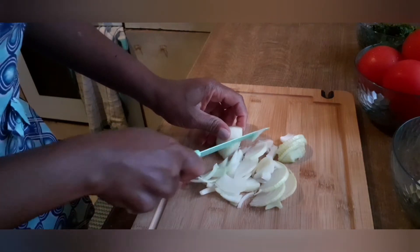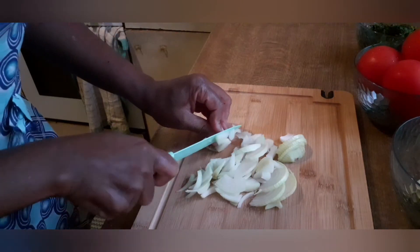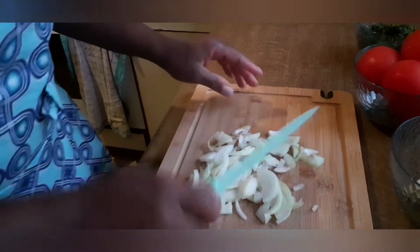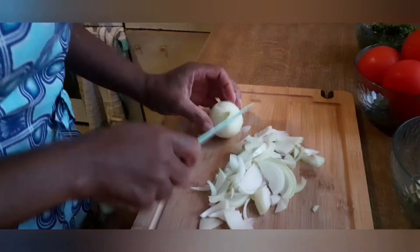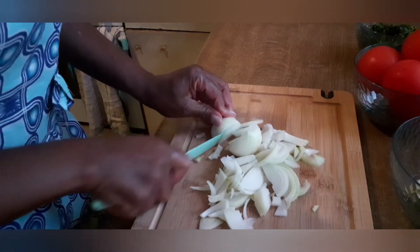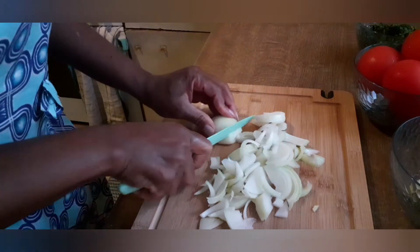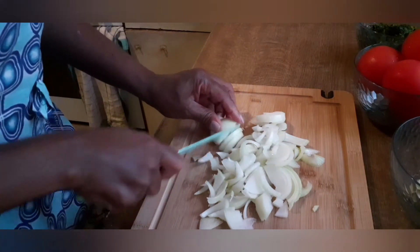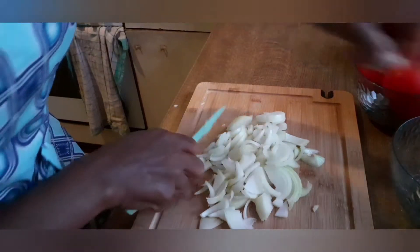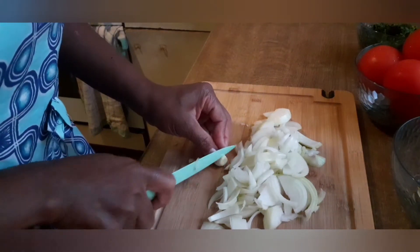This is not a long cooking, it's a very short one. I'm cooking for 3 people, just 3 portions. I'm going to cook the garlic as well.